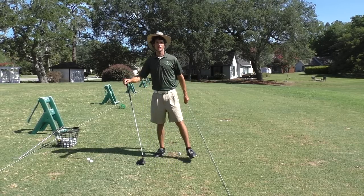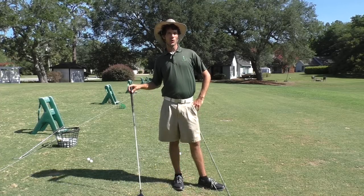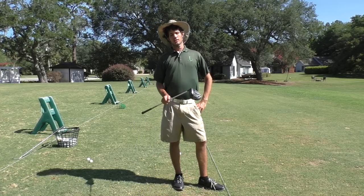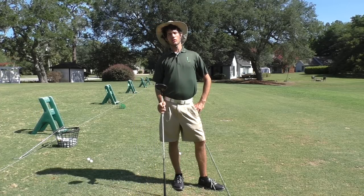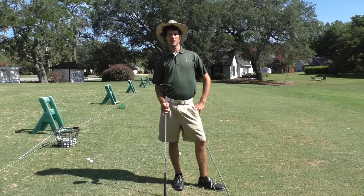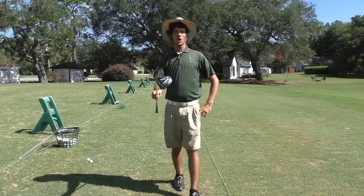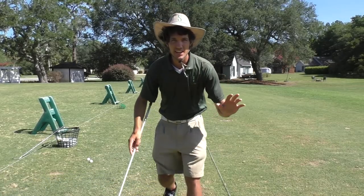Hey there golfers and golfettes, Tom Segudo here with a special weekly e-tip on drivers — how to hit your driver. I'm just gonna erase all other swing thoughts for you with the simple answer: you hit your driver exactly like you hit all your other clubs.